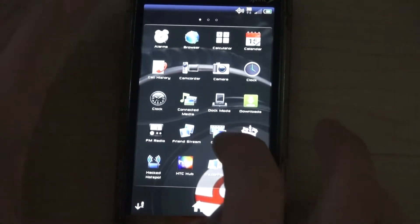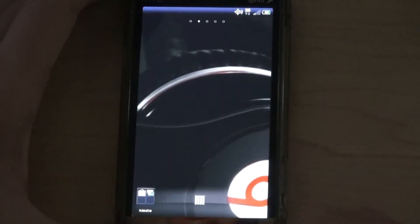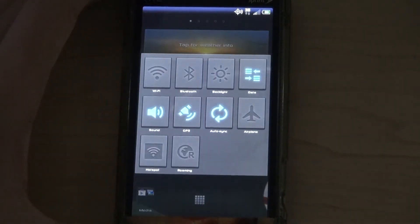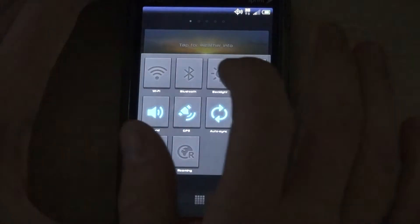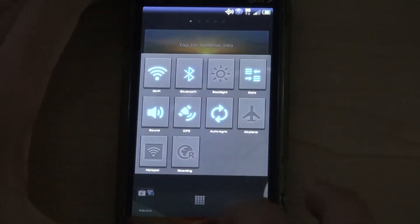So you can add more stuff to it, and you can see what's in the folder before you open it. We also got these quick settings right here, which work — you can turn stuff on and off. That's really nice.